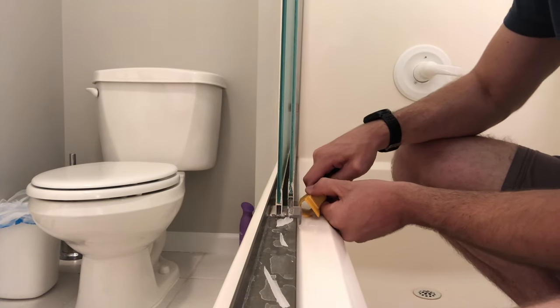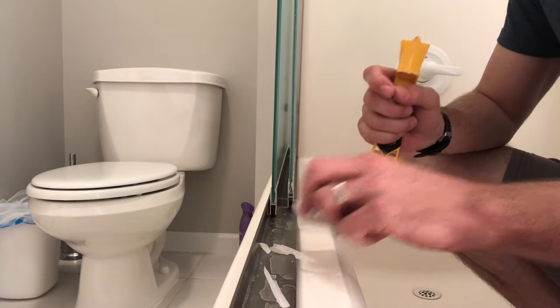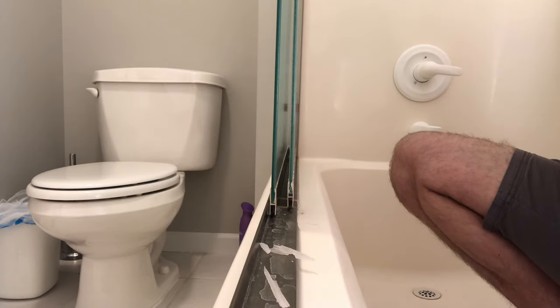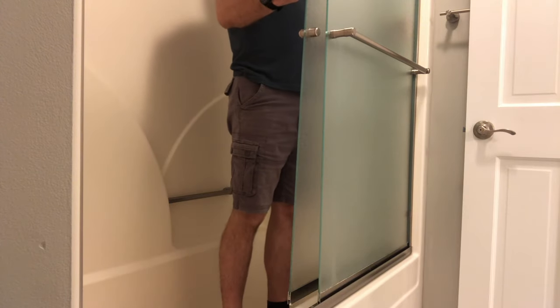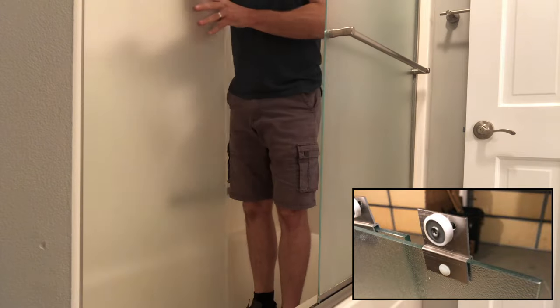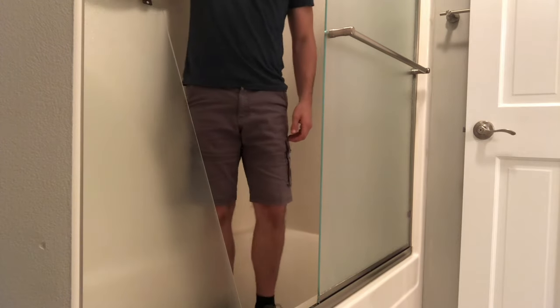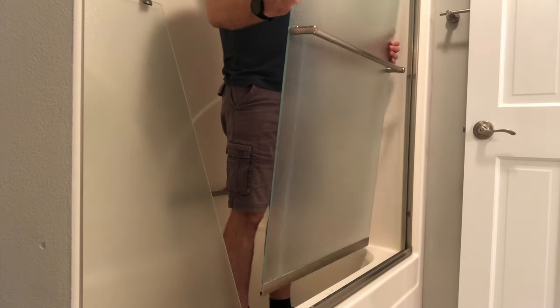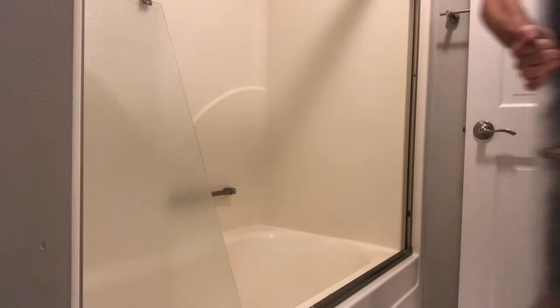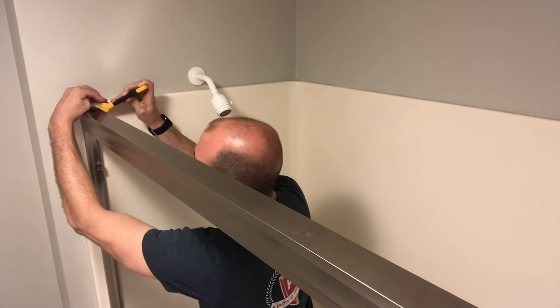Now it's broken loose, and you can see how these ride within that channel. Take that piece off and we can remove these doors. Pull the bottom part in, then lift up — what you're trying to do is take these little rollers out of the track, and then the panel will just come right off. Take your time. These are tempered glass, so they're fairly resilient unless you hit them exactly on the right spot on the corner, and then they will shatter in your hands.